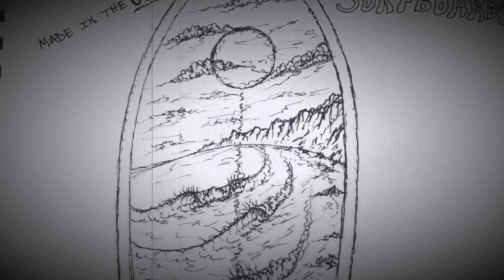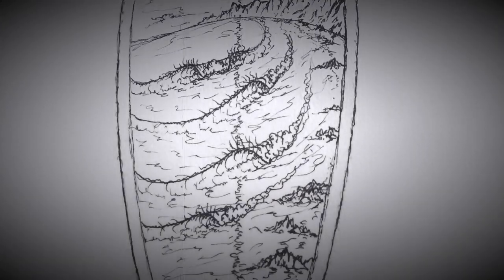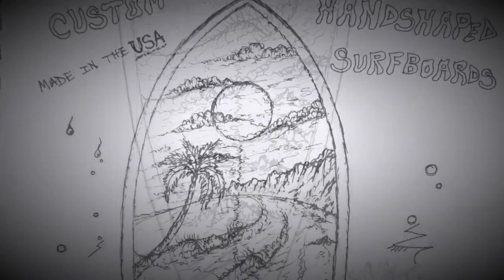And this is a mural, a full mural, for surfing or hanging out on the wall.